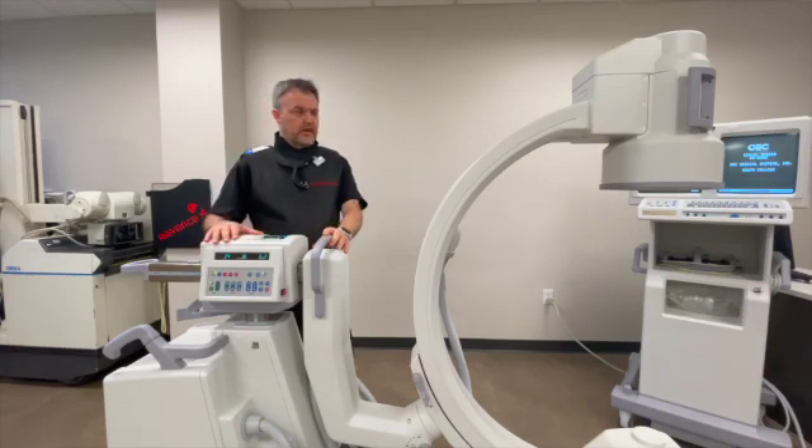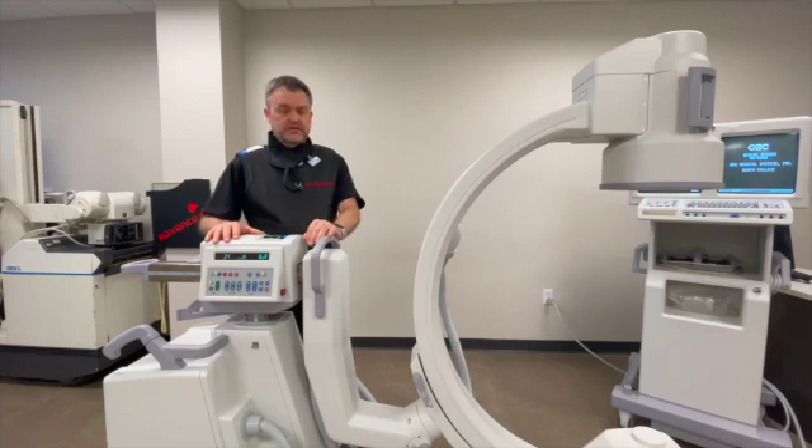Some procedures that would involve that tilt function include pelvic imaging, tibial plateau surgeries, calcaneus, and things of that nature.